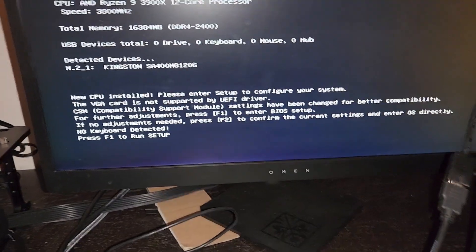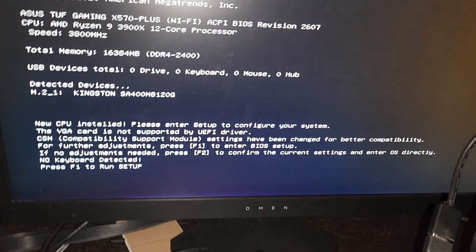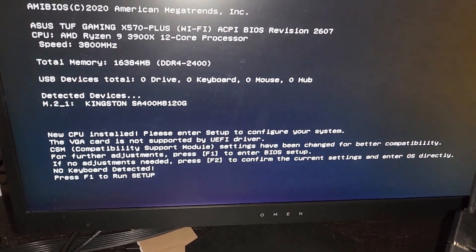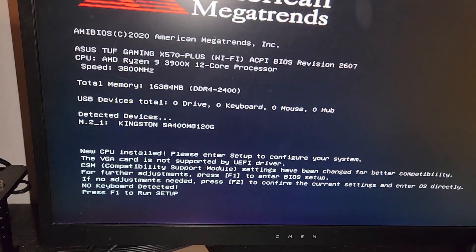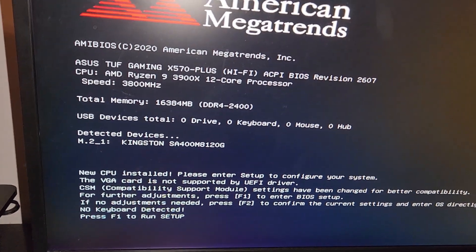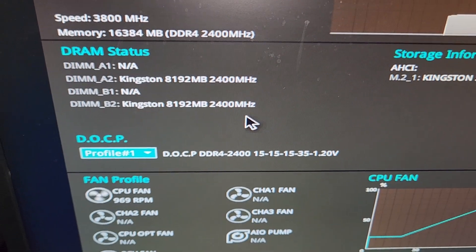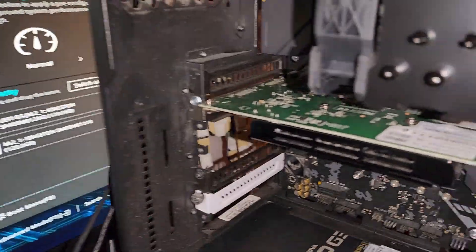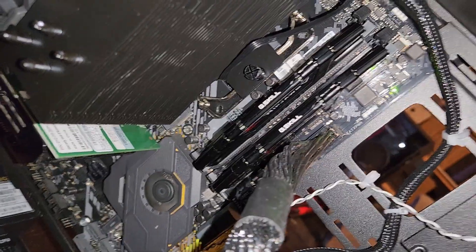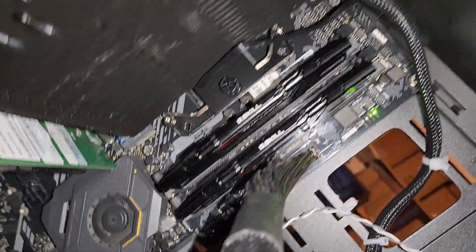Let's press F1 to run setup. I'd refer you to someone better like Rabid for overclocking expertise, but I know enough to fumble my way through it. The RAM on this is no good — it's only running at 2400MHz, so that's not going to work. We're going to turn this off and swap the RAM out.